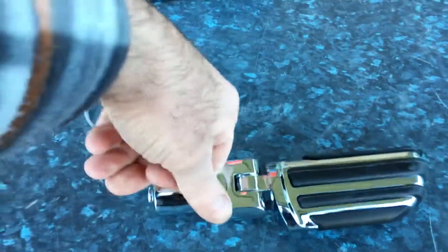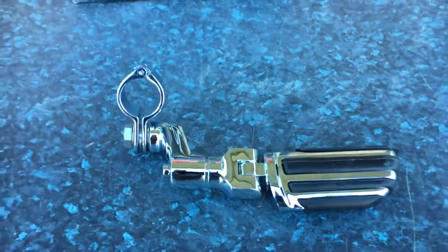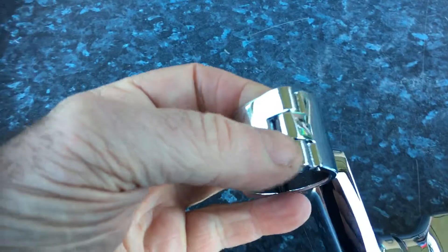Obviously if you've rotated that the other way, which is awkward one-handed, you can do it the other way. This particular thing, you can get this with ISO pegs, ISO wings, whatever you like.